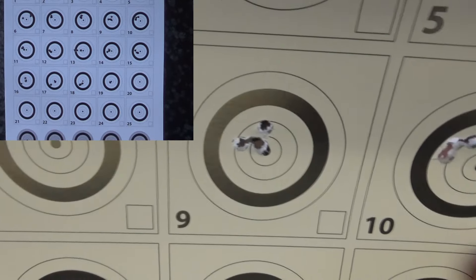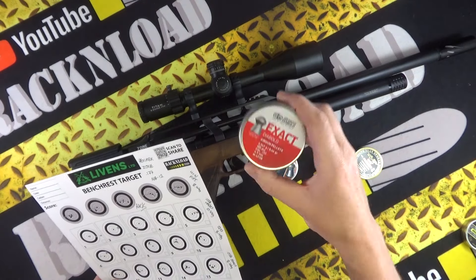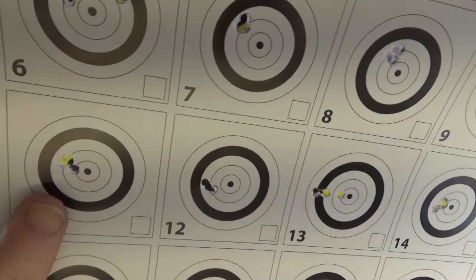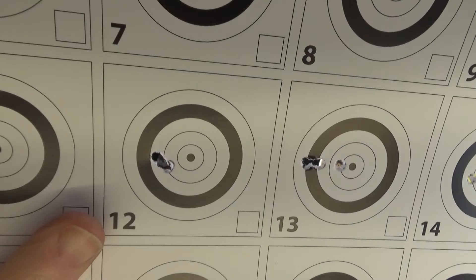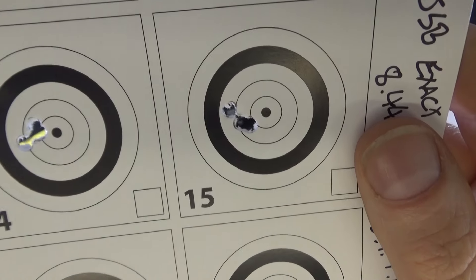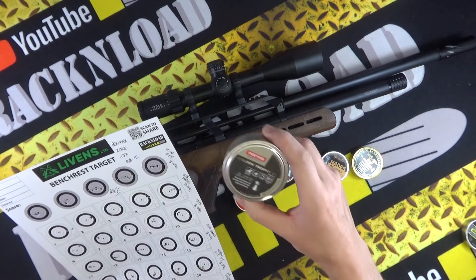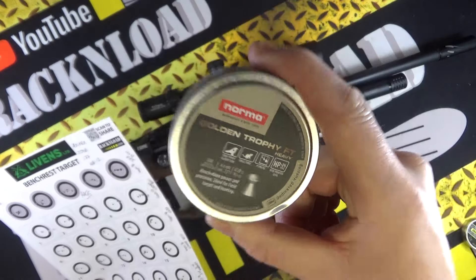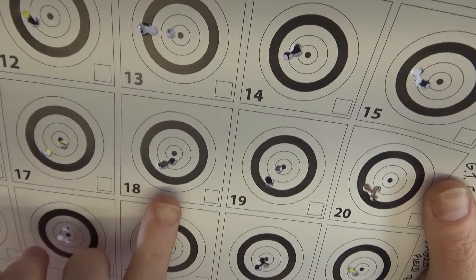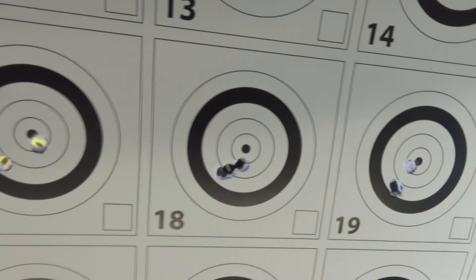Bear in mind it's a new rifle — probably got a bit of muck in the barrel and needs leading up. JSP Exacts, 8.44 grain — nice group, I kind of liked those. Then the Norma Golden Trophy Field Target — a quality pellet — decent, with just a bit of a straggler.